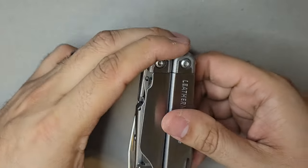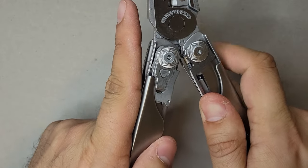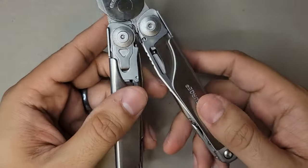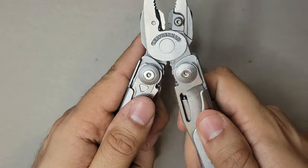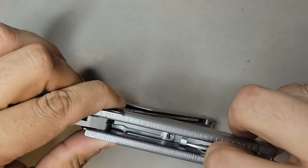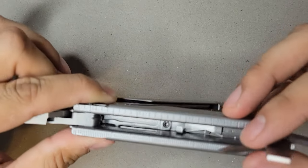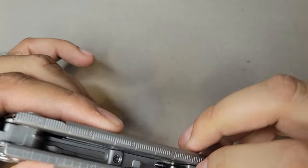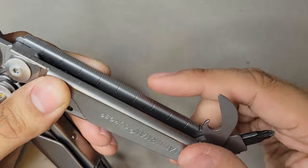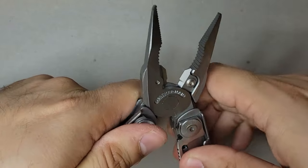The next Leatherman I got was the Surge. This is heavy duty — something you keep at home if you're a craftsman using it daily, or as a home toolbox tool. When you open it up you have the pliers, wire cutters, and a ruler on one side. You've got your awl and screwdrivers on this side.